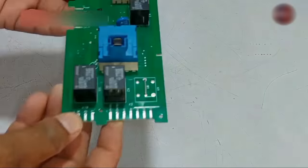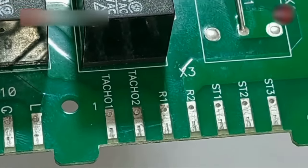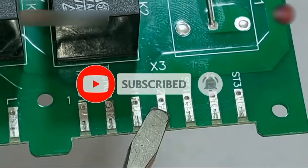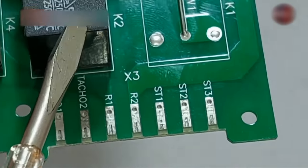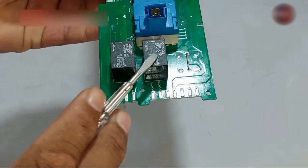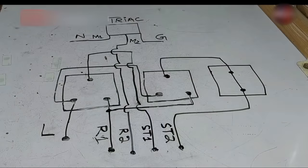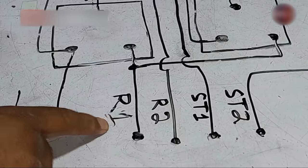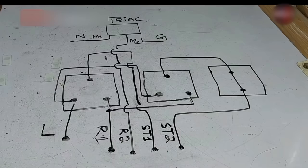Now we will understand the motor wires. The motor has 6 wires — 2 wires are for the taco, then R1 and R2 are for the rotor or armature. Then ST1 and ST2 are the stator's wires. ST3 is not present because this is a 6-wire motor; if it were a 7-wire motor, ST3 would also be used. These 4 wires — R1, R2, ST1, ST2 — are brought to the PCB, where a relay combination is created to handle the motor's clockwise and anticlockwise rotation. I have drawn the complete diagram of all the wiring made on the PCB.